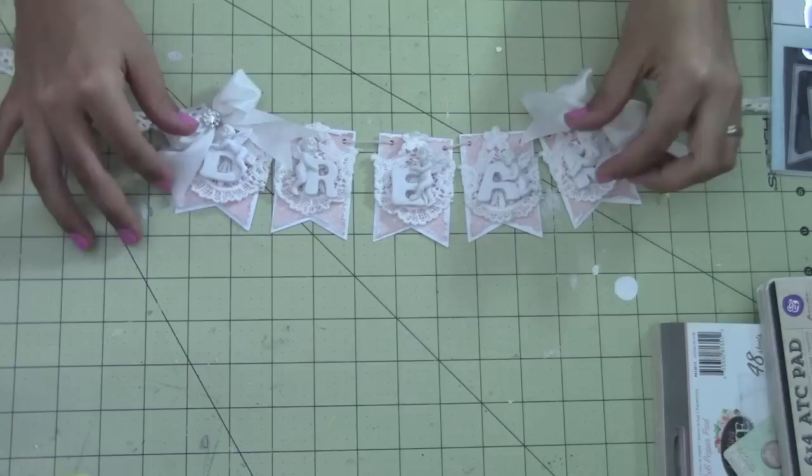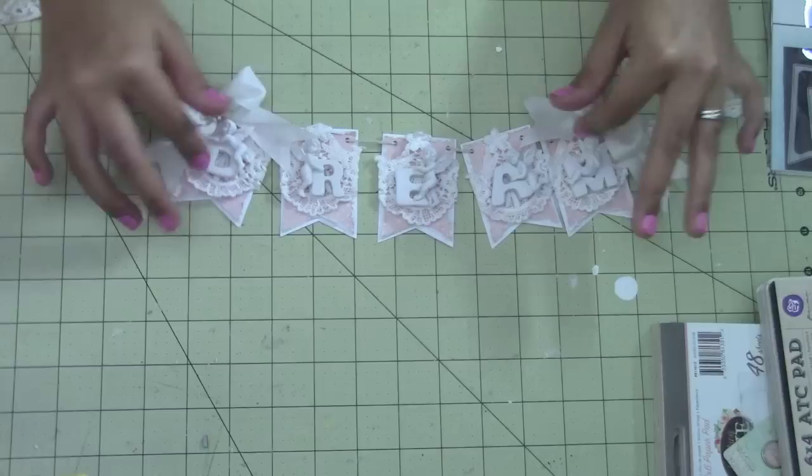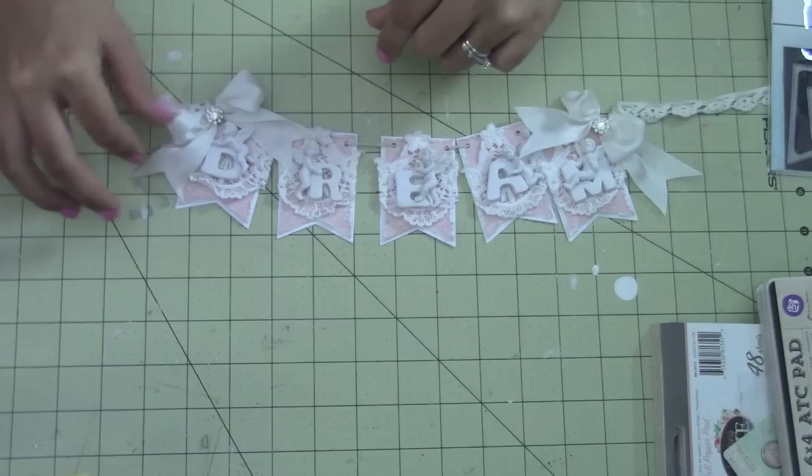So anyways, be sure to check that out. Like I said, I made this little banner — it says 'Dream,' I don't know if I mentioned that, you can probably see it too. These are the Prima resin pieces and the paper I used is Prima something blue.